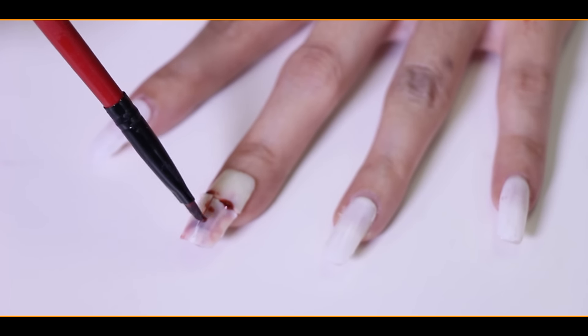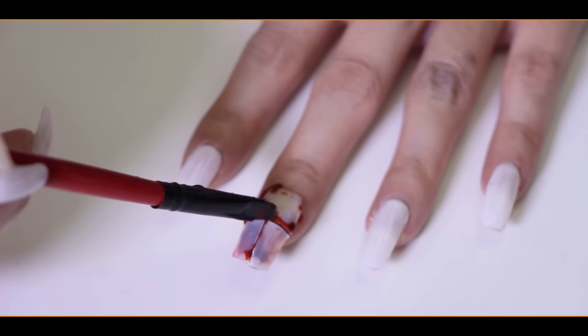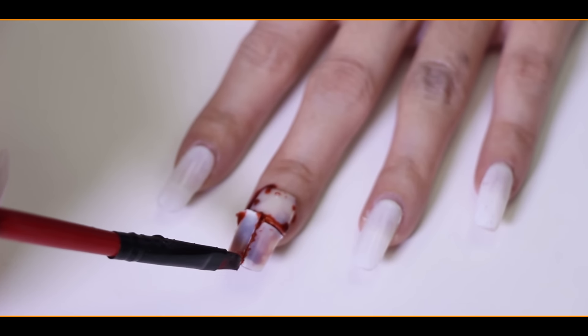When you're done, fill up the cracks with some white glue, followed by the Viva Red Ink again. After that, adjust the nails a little and wait for it to dry.